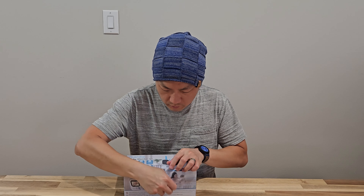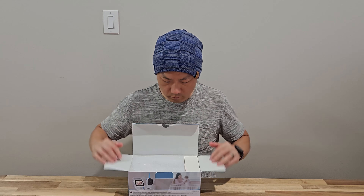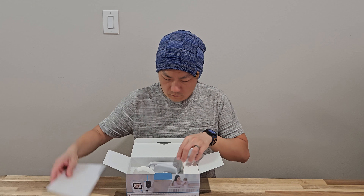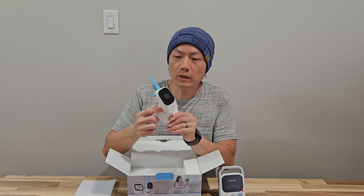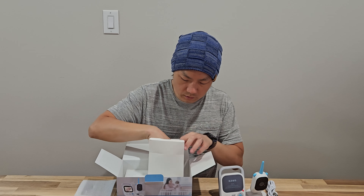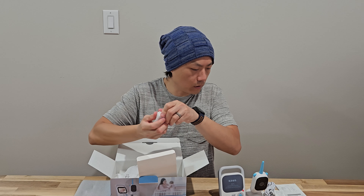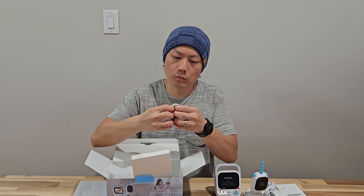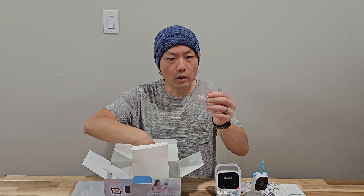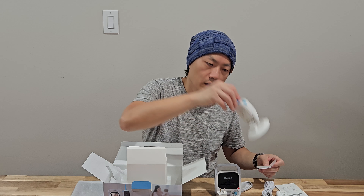First I'm going to unbox the S5. Here is the screen, here is the camera — it's very small. Here is the USB cable, a charger, user manual, and another charger. I think one is for the camera and the other is to recharge the screen. This one is a USB-C cable, wall anchors and screws, and here is a drilling guide if you want to mount the camera onto a wall.